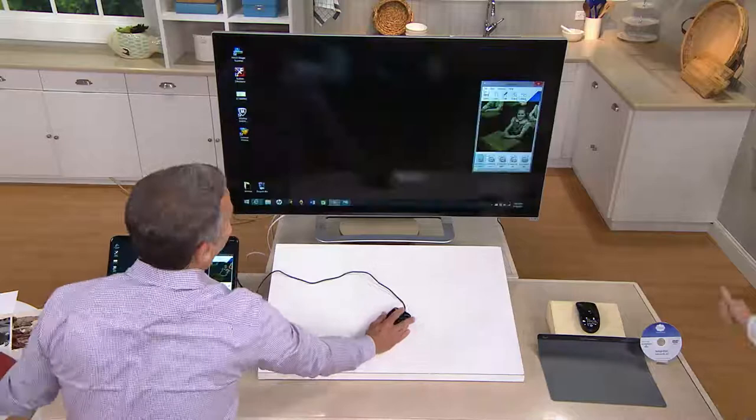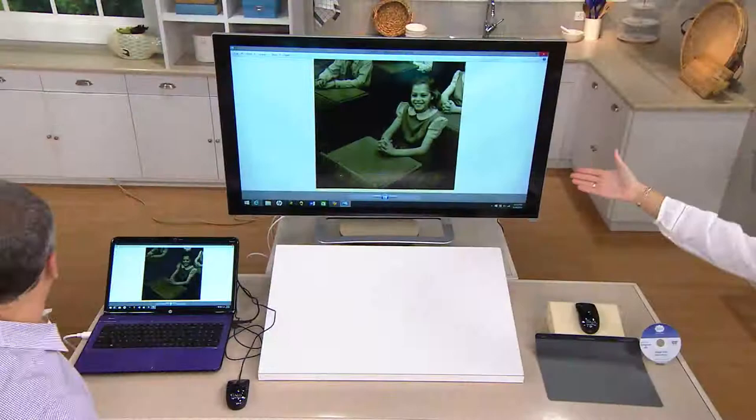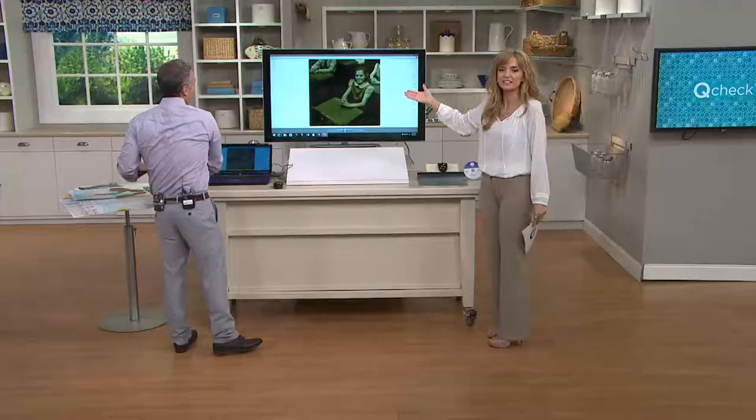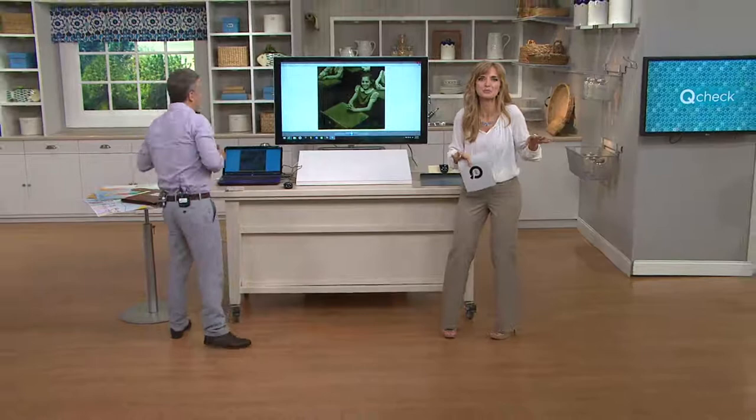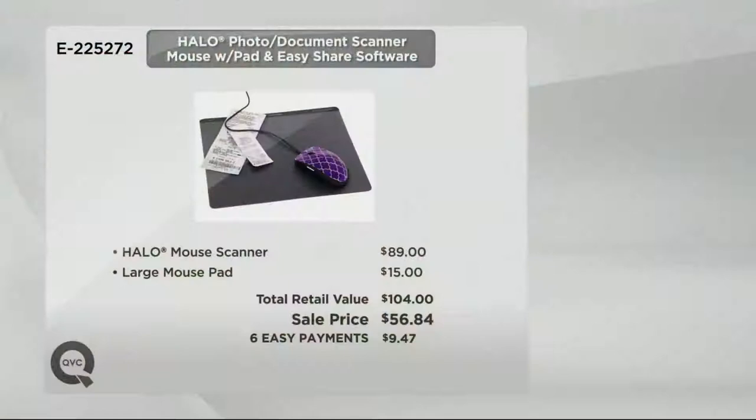There it is now. Look at that. I took that image — check that out. Isn't that cool? Look at the quality. This is incredible. This is the kind of cool technology you would think you'd see at a trade show, still in development, or finally on the market but really, really expensive. The total retail value is $104, and even that is impressive when you consider the cost of a big bulky scanner. The sale price is $56.84, and the highest EasyPay we offer means it's $9.47 a month to bring this home.